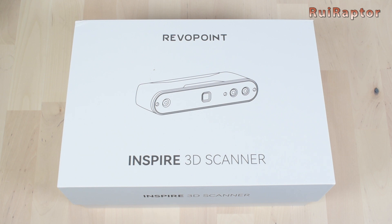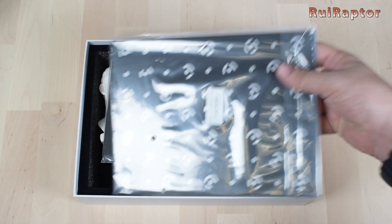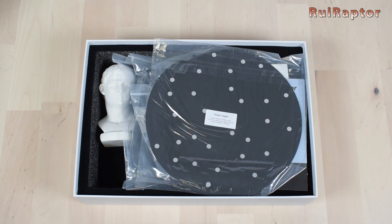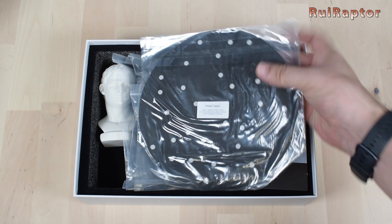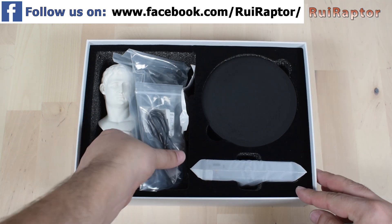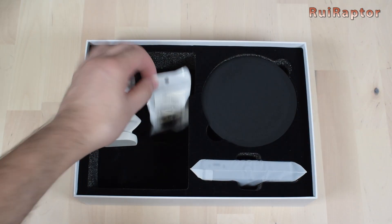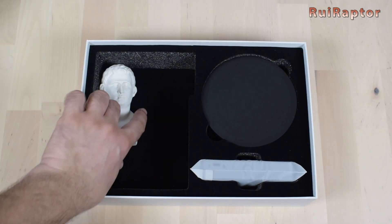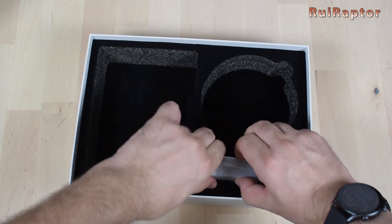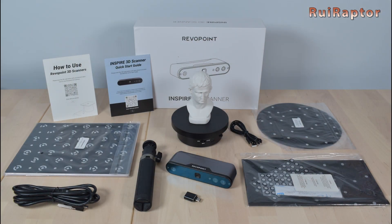But first, let's check what's inside the box when you order this scanner. Right at the top, we have a calibration board, a black plastic background, markers and blue tag, a round sticker with markers for the turntable, some pamphlets, a cable for the scanner, a cable for the turntable and a tripod, a USB Type-C adapter, the test bust, a small turntable and the scanner. And this is everything that came inside the package.